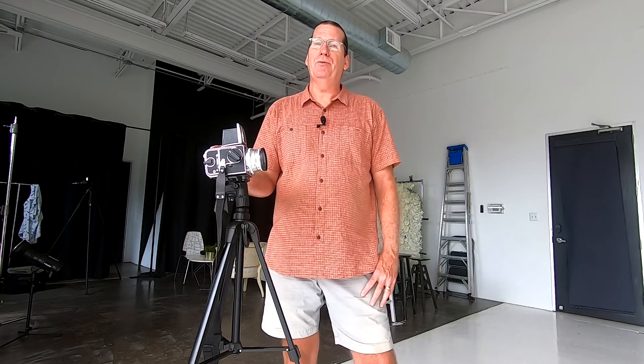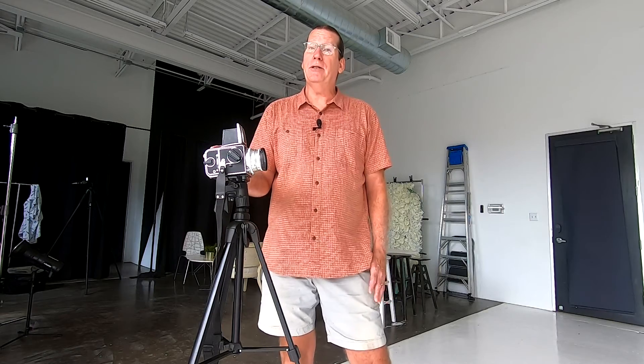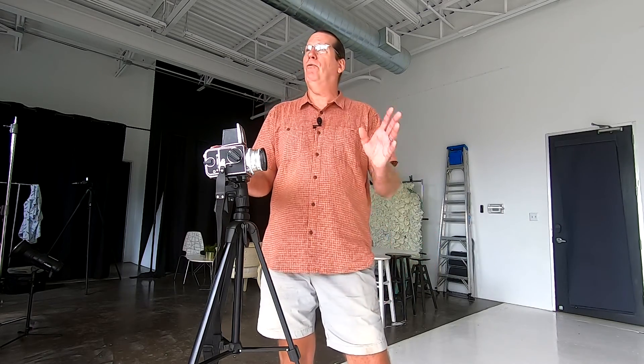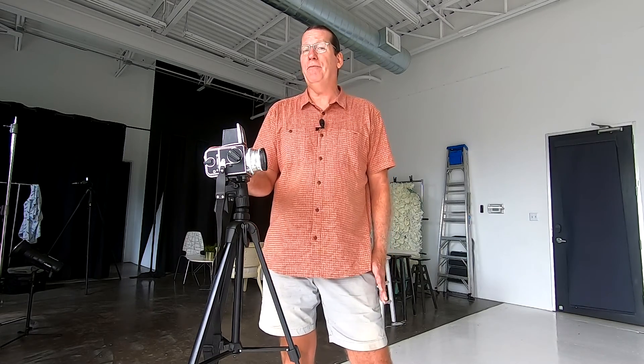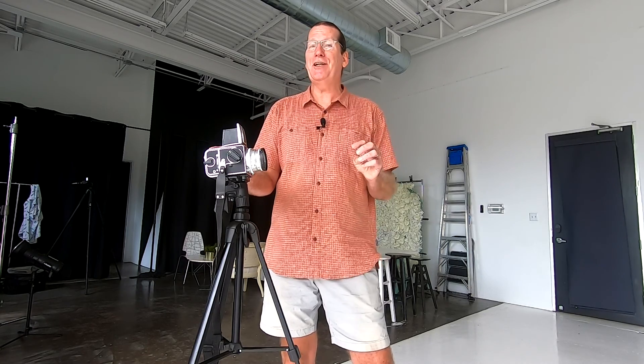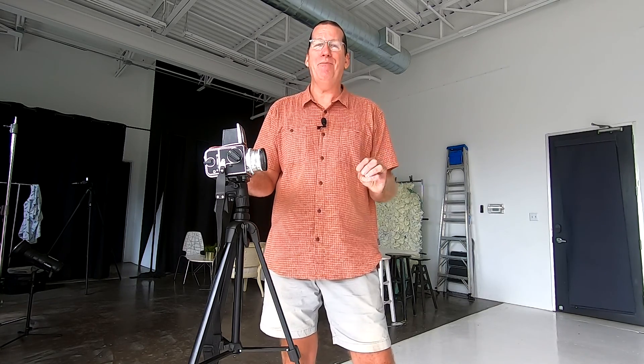That's a wrap on episode two. I hope you were able to learn a little bit about natural light headshots. This wall of windows in my studio creates just some beautiful light. The mom and daughter team got some great headshots and portraits, and we even got a couple of great shots with the Hasselblad at the end of the shoot. It's a great way to shoot headshots and portraits. Please click the like button, click the subscribe button, come back and see us again, and pick up a camera and shoot.